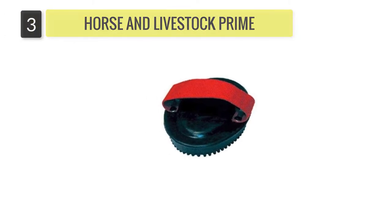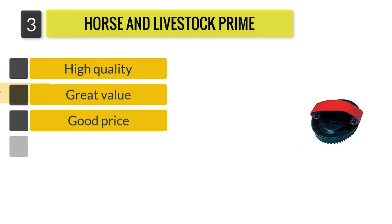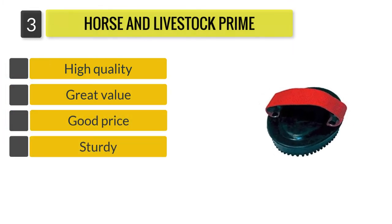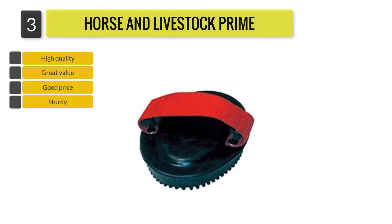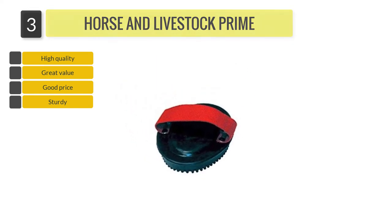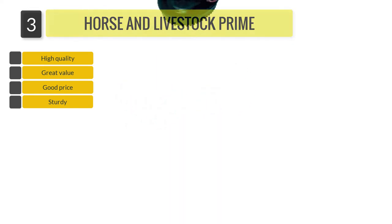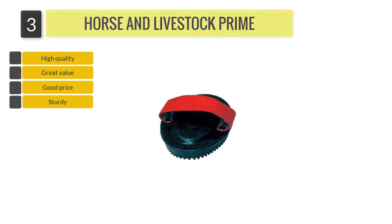Number three: Horse and Livestock Prime 222745 Curry Comb. With a durable design and hard rubber nubs, this comb is very effective at removing dirt, mud, and excess hair from your horse's coat. As the rubber nubs are quite flexible, the comb can also be used as a massaging tool to soothe the horse's sore muscles.